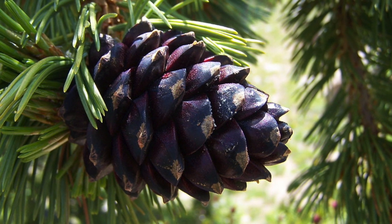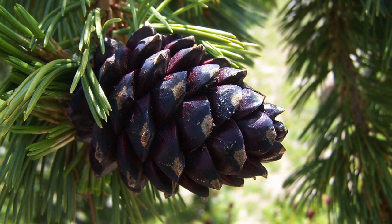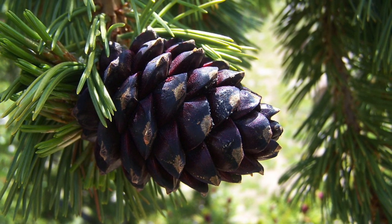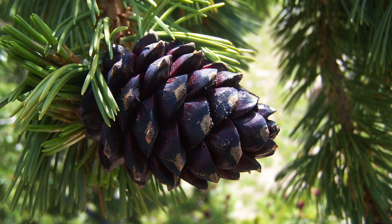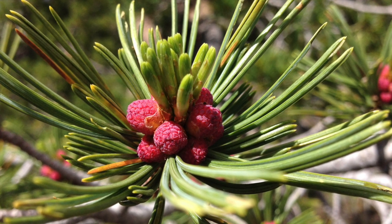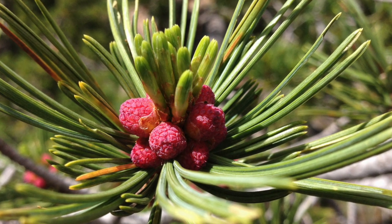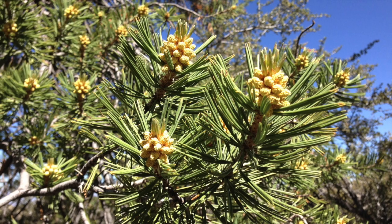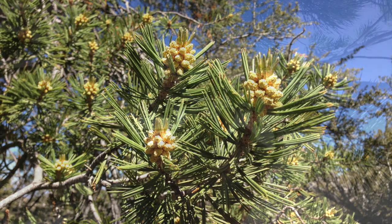Here is a whitebark pine cone — you can see they've got a purplish tinge to them the first year. They do not open on the tree; they rely on the Clark's nutcrackers to break them open, which is why you don't see complete cones on these trees. The other distinguishing feature is the pollen cones in the spring. Here are the whitebark pine pollen cones — they're a striking red color, as opposed to the limber pine pollen cones, which are usually yellow, though they can sometimes have a lighter red color.